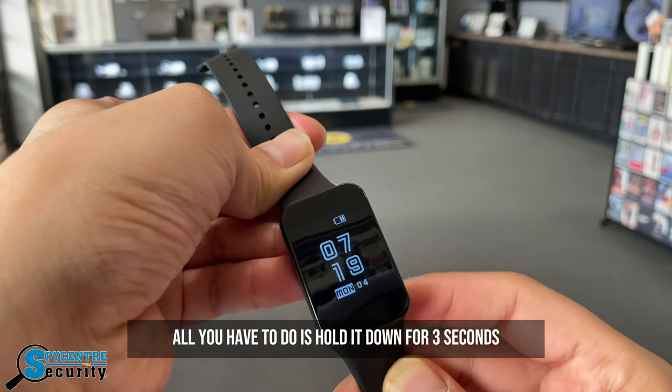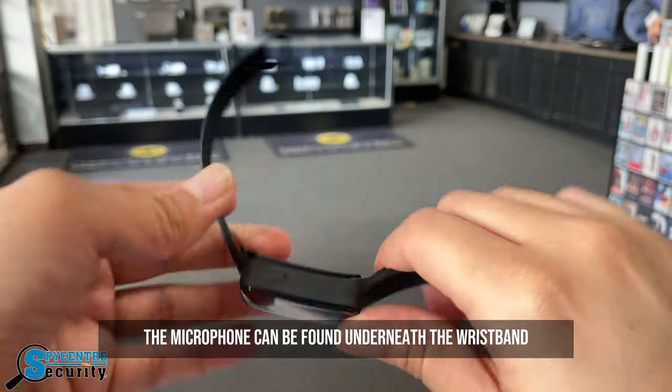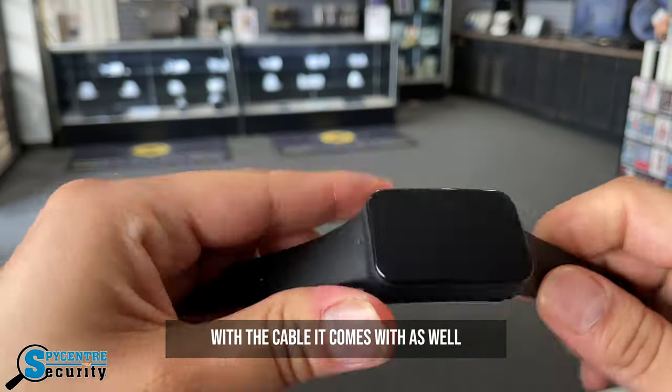To shut it off, all you have to do is hold it down for three seconds and it'll save the file. The microphone can be found underneath the wristband if you take it off, and can be connected to a computer with the cable it comes with as well.